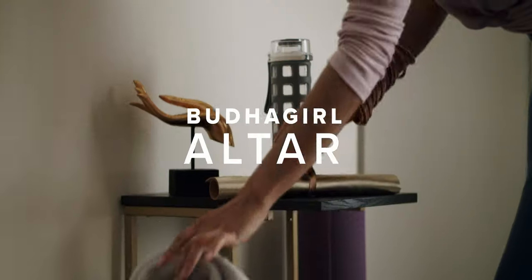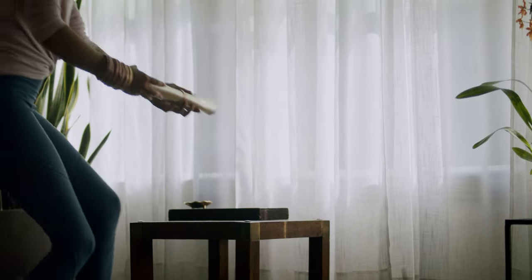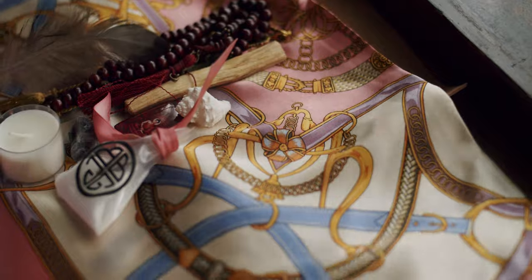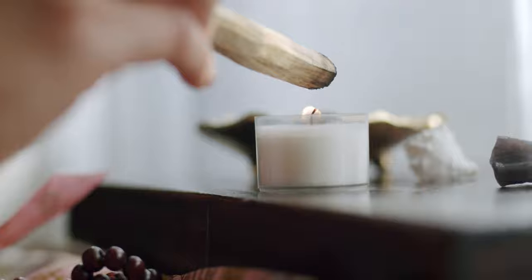Arriving home, it's time for your Buddha Girl Altar Ritual. Unroll your leather mantle and observe your altar treasures that are wrapped in a layer of soft silk. Light your candle and Palo Santo wood.